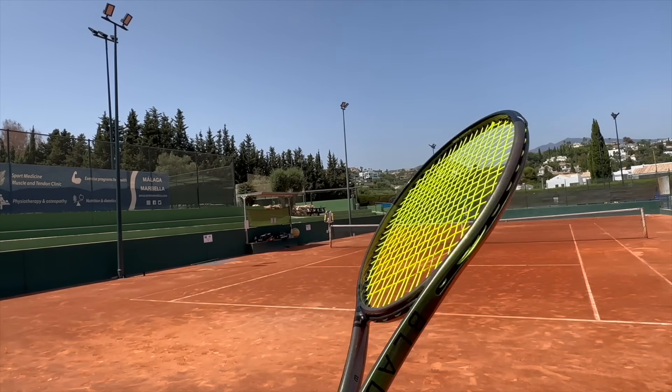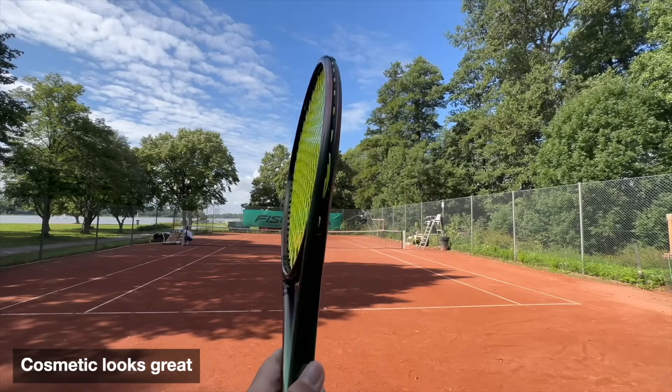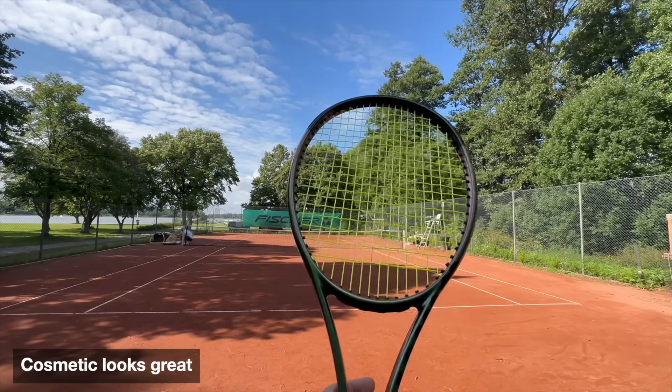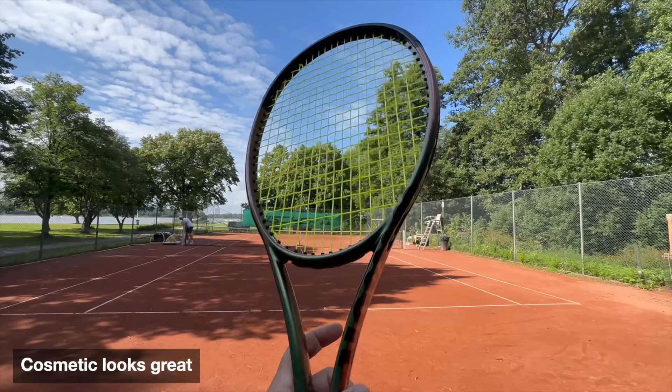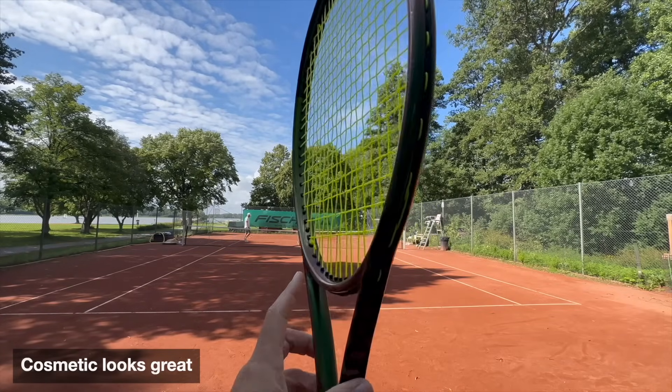On most other Pro Stocks this is more evident, but here with the Blade V8 it's already a pretty shiny paint job. There are some shades playing around but it looks great — it's a beautiful racket and plays beautifully and looks great as well.